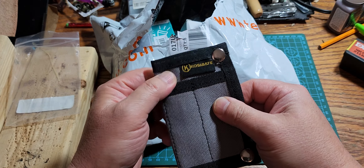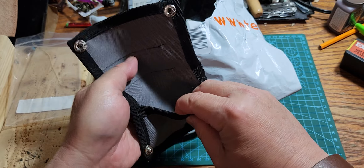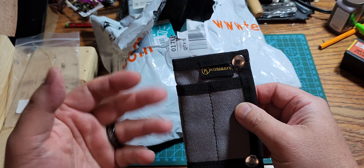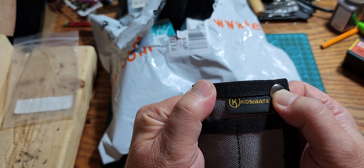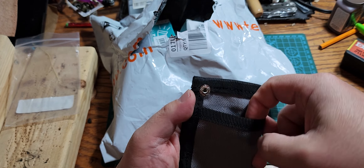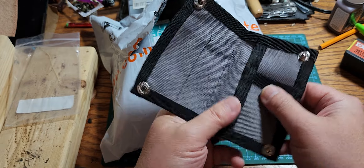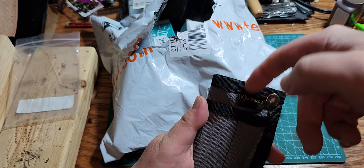It's a snap-button wallet pouch — fairly dainty and compact. The label design is reminiscent of something you'd see from Leatherman, but it's one of those generic made-up Chinese names, 'Quizzabate' or something. It has an outside pocket, definitely made out of cheap canvas material — not waxed at all, more like denim — and there are two pockets on the front.